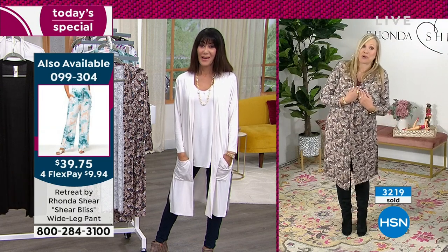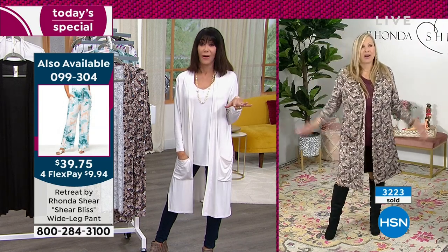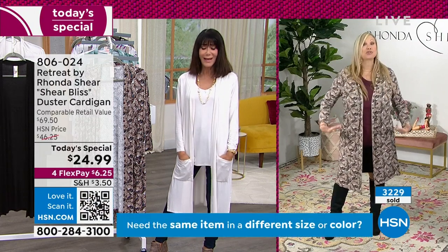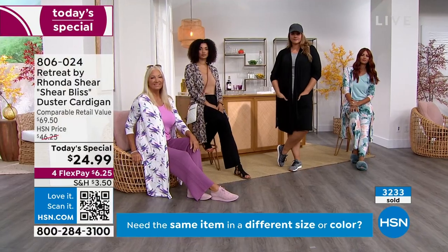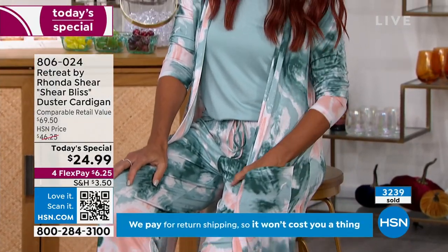I know I would love if someone brought me a great duster like this. It's universal and ageless, don't you think, Rhonda? You can wear it with shorts, with skirts, with leggings, with jeans, with a short skirt. I put it on with some boots and I'd be going out for lunch or dinner. It doesn't matter — it's up to you. Dusters are universal and they're beautiful.